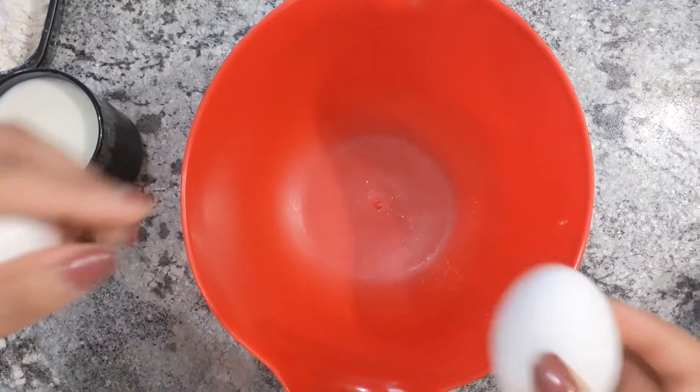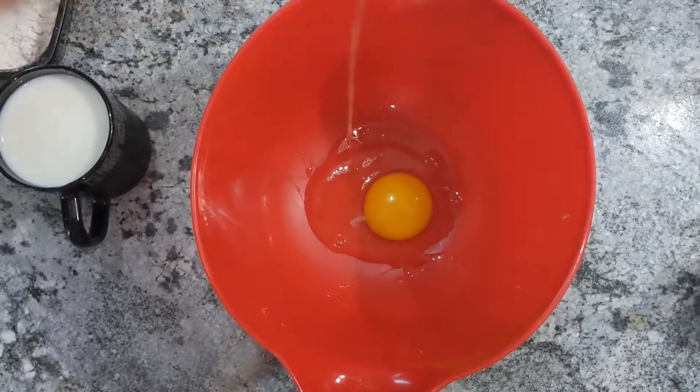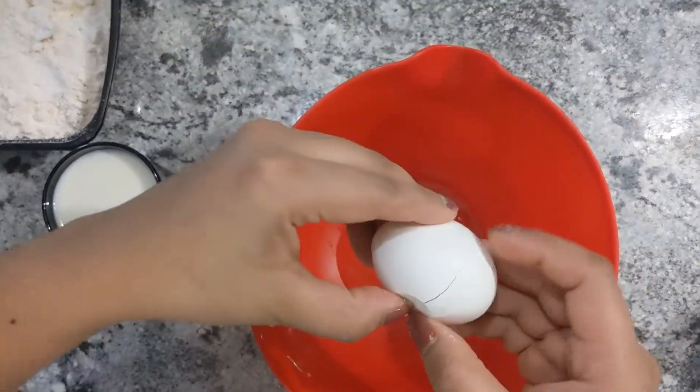We are going to get the breakfast ready. Now we are going to make a pancake mix. Use 1 cup of pancake mix and rotate them as well.